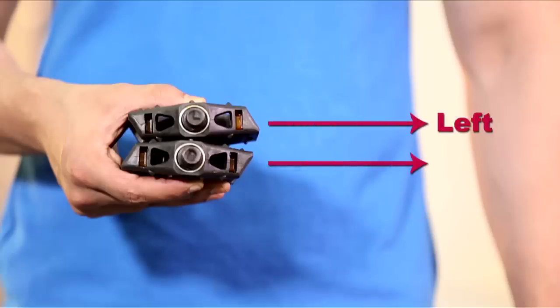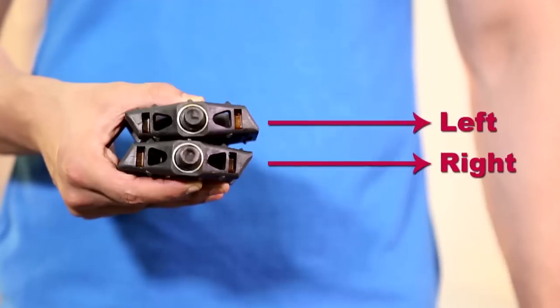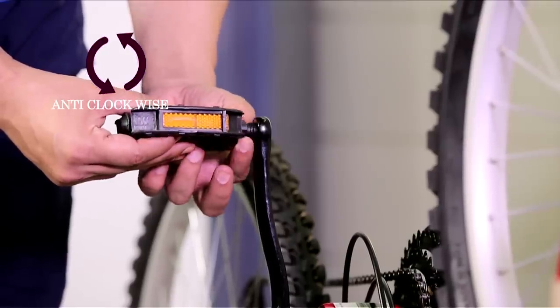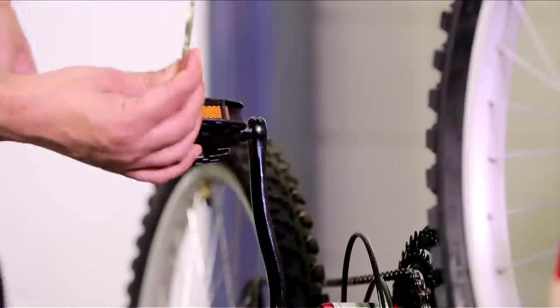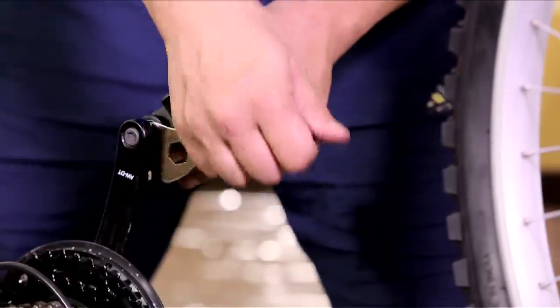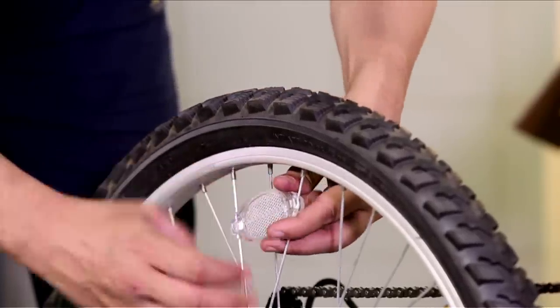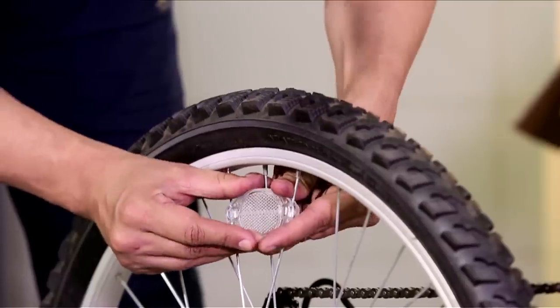Take both the pedals — note 'L' for left and 'R' for right written on them, indicating the side they should be placed. Place the pedal as shown and rotate the screw anti-clockwise, tighten it on both sides. Now place the wheel reflectors in the spokes, noting the grooves — push them down until they are firm.